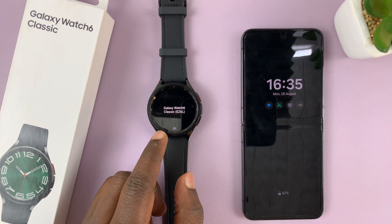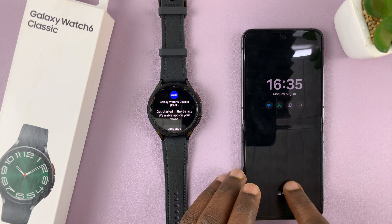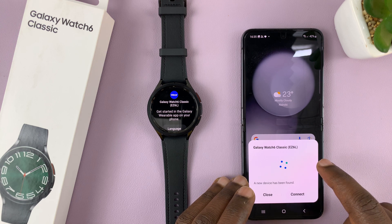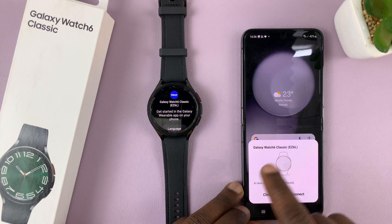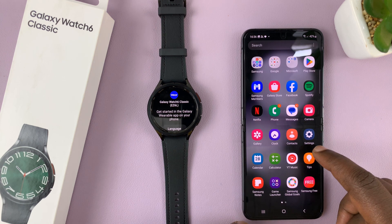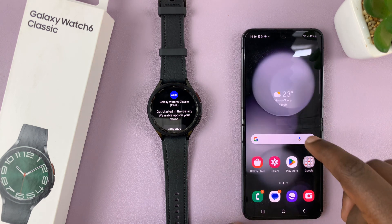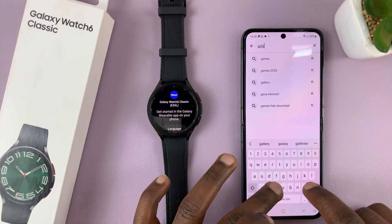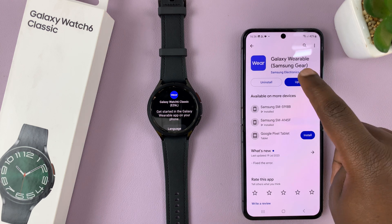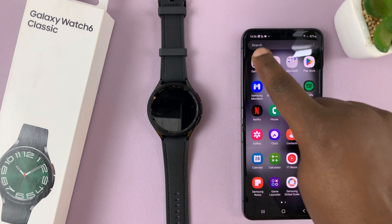You'll see a welcome screen. What you want to do now is go to your phone — a Samsung phone — and then go to the Galaxy Wearable app. Sometimes your phone will automatically identify the watch and ask you to connect. If that does not happen, you can go to the Galaxy Wearable application. If you don't have it on your phone, go to the Play Store and search for Galaxy Wearable, then install it. Mine requires an update, so I'll go ahead and update it, then launch the Galaxy Wearable app.